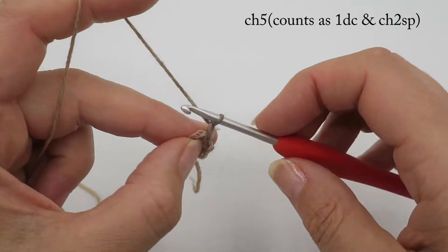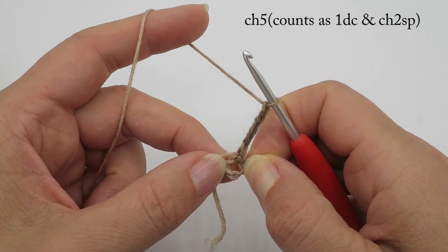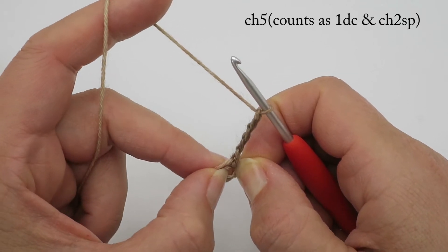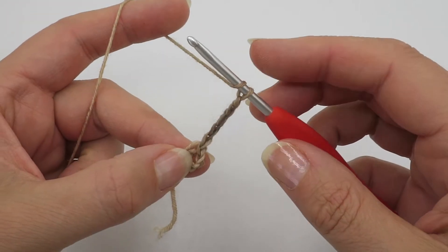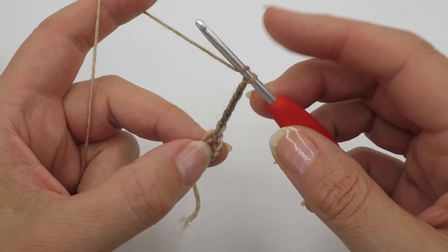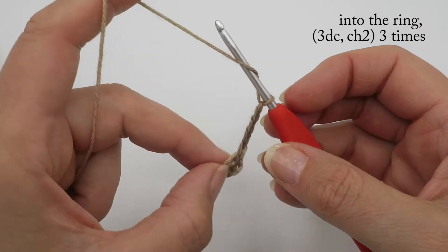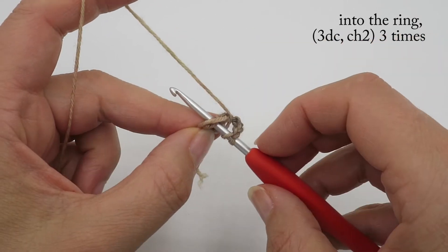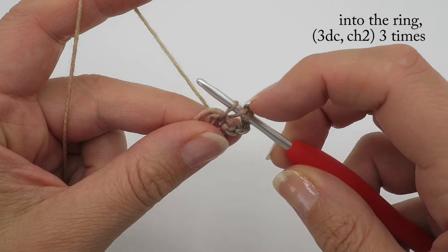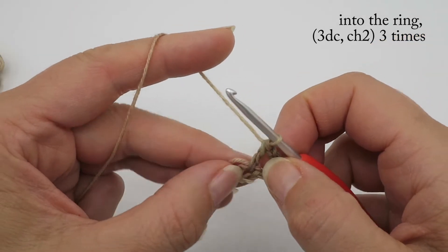Now we're going to start with a chain five, which counts as a double crochet and a chain-two space. It's not actually the first double crochet — it's the last double crochet of the round, but don't worry too much about that right now. This is just how I like to do it to make this chain less obvious. Then we're going to put three double crochets into the ring. For a double crochet: yarn over, go into the ring, pull up a loop — you've got three strands on your hook — yarn over and draw off two, then yarn over and draw off two again.